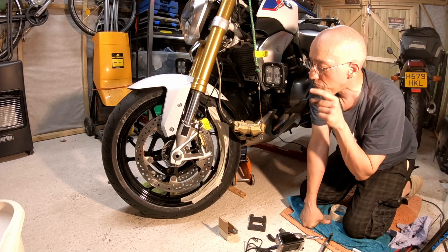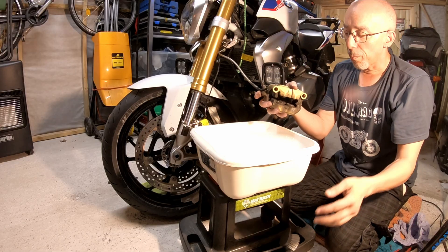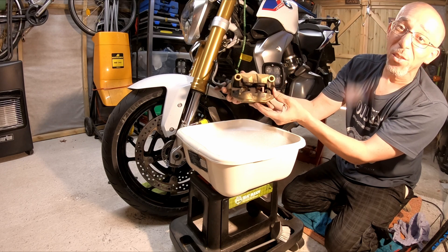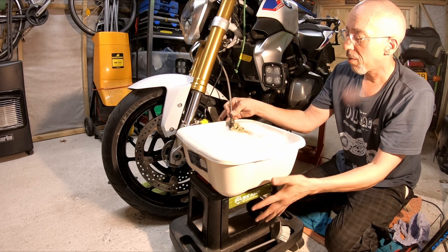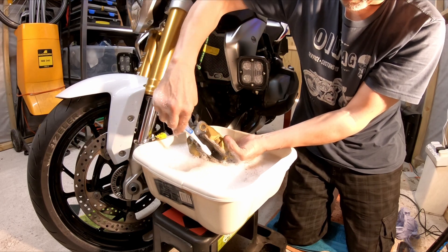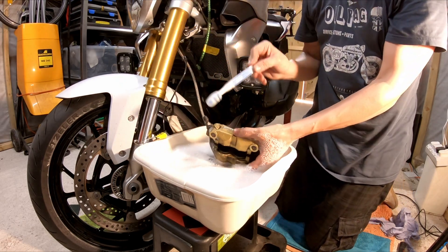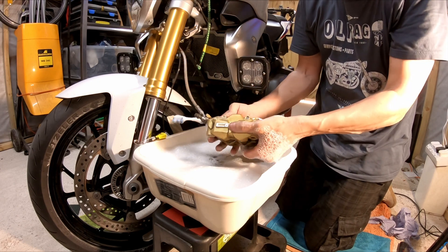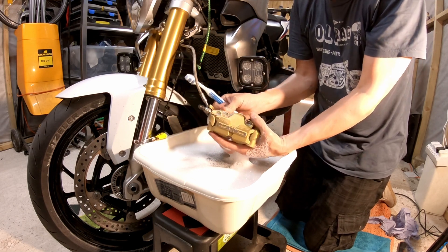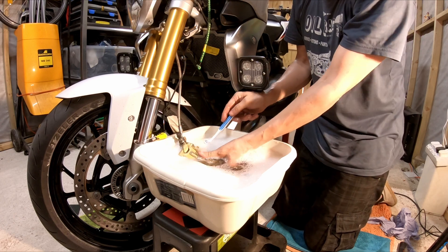The next step is to give this caliper a clean. I have a big bowl of soapy water — the trick is to have the water level high enough to get all of the brake caliper in there. The idea is to get all the way around the pistons to get rid of any contaminants. On the first caliper I tried not to remove the shim in the middle, but in the end it was easier to remove it — and that's much easier than what I did first time around.